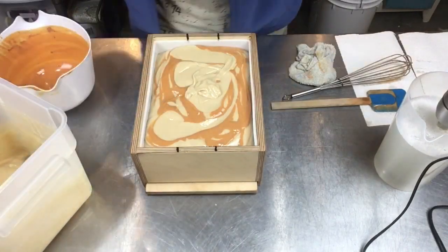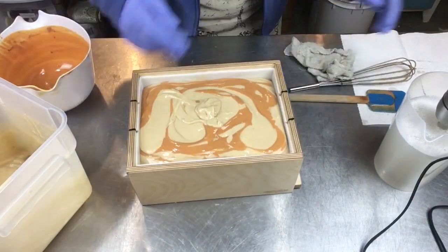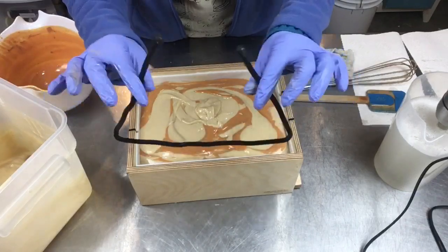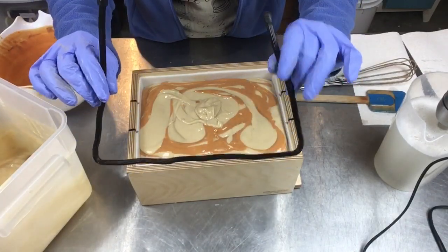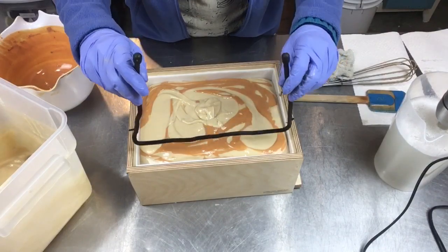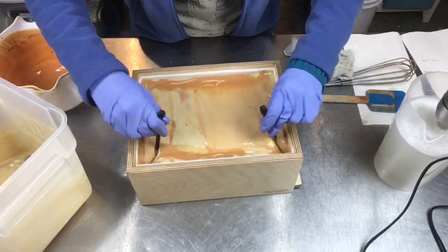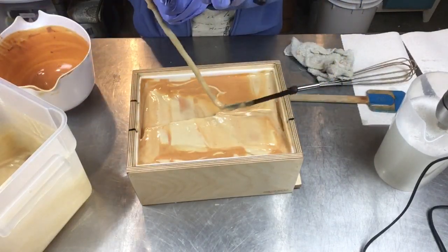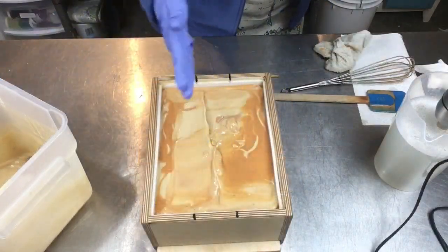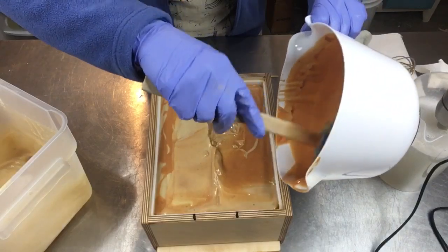Anytime you're trying a new recipe, run it through your soap calculator and double check — better to be safe than sorry. I've got my little cable tie hanger swirl tool here — you can get these at the hardware store. They're nice stiff cable ties that people use to tie up large things, but they make a great hanger swirl tool. I've got my lines here so I'll go ahead and try to make a little stripe down for each bar.